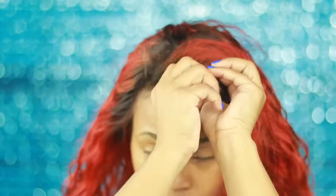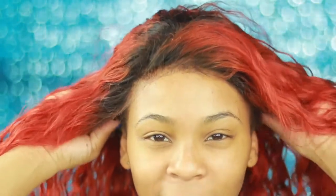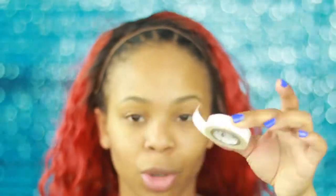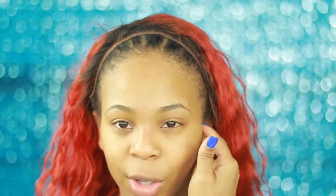First, try the wig on — pull it up a little bit. You don't want the tape on your actual hairline or you are going to be edgeless. Line it up so that the tape goes right underneath the hairline. You want to cut the tape in sections rather than one long strip straight across, because that doesn't work as well.